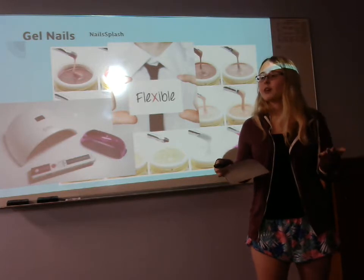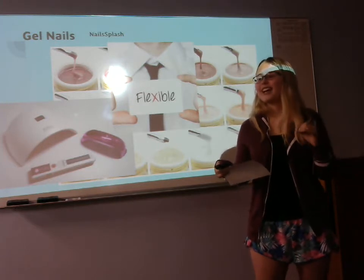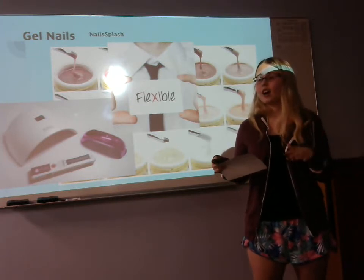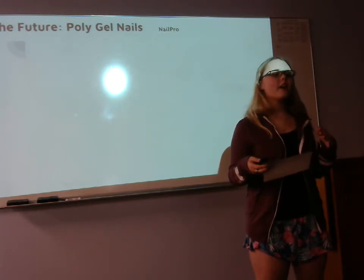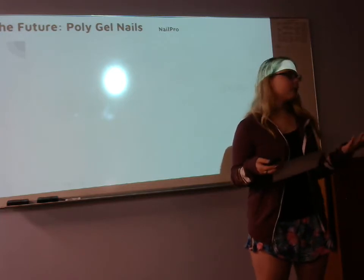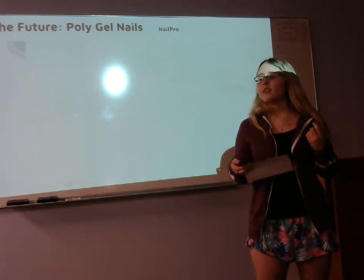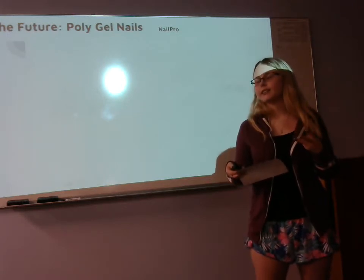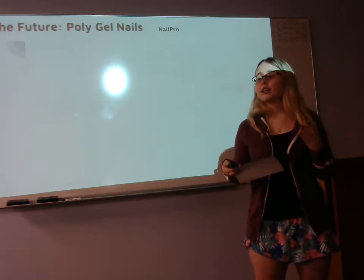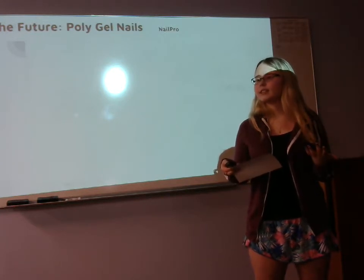Now let's talk about poly gel — the future of artificial nails. Poly gels are the best of both worlds: you have the best of acrylics and gels, and you leave behind the worst of both. From acrylics, you get their strength but leave behind the stinky monomer. With gels, you get their flexibility and unlimited working time to move the product around. You also get a thing called slip — it's like monomer, but it doesn't stink. It has a floral smell, so it's very pleasant and you don't get a headache from it.